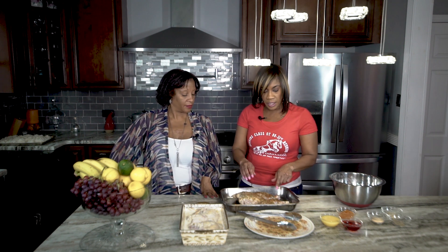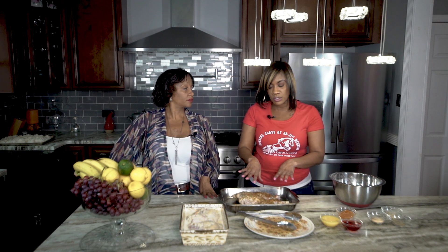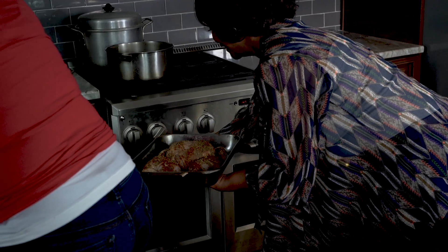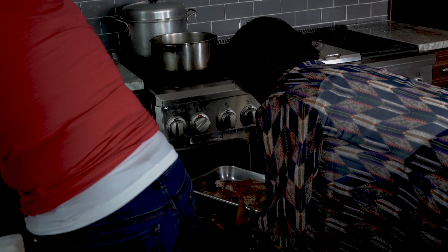I seasoned this with garlic powder, onion powder, seasoned salt, pepper, and oregano on this particular chicken. I also put it in the refrigerator to let the skin dry out a little bit, because that makes it crispy when you put it in a broiler. We're going to get this in the broiler with no water added, and then we're going to make a glaze for it. When it's about halfway cooked, I'll put the glaze on and let it finish in the oven.